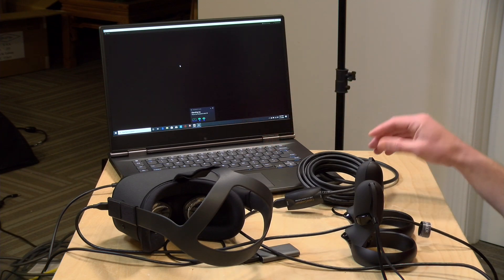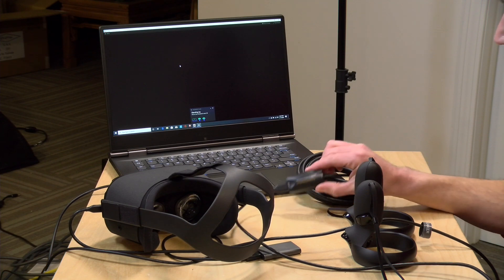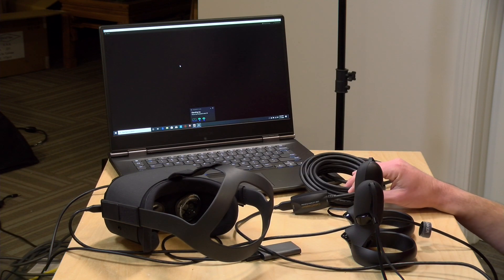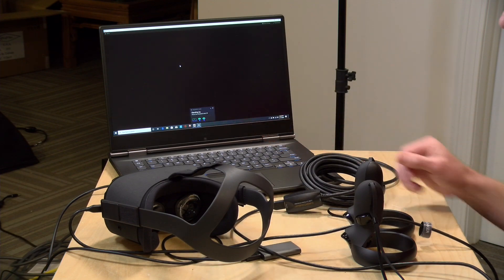It works great with the Quest, which is a USB 3.0 device when you're using it in PC link mode. So check it out — it's probably worth taking a look at if you want to get some extension to your Oculus Quest. We'll keep looking around to see what else might be out there to accessorize our Quest setup. Let me know what you thought down in the comments below, and maybe some other things I should take a look at too.